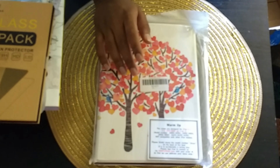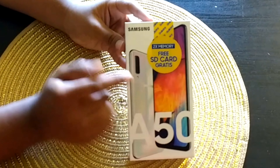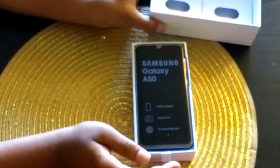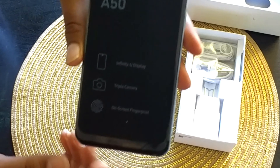First up, an iPad Air case. We have the Samsung Galaxy A50, and as you can see by the sticker, we also get a free SD card. We'll open up the phone here — this is a nice phone. The Samsung Galaxy A50 uses an Infinity-U display.